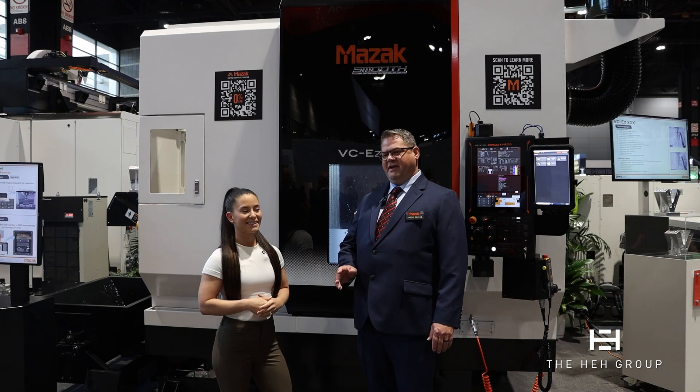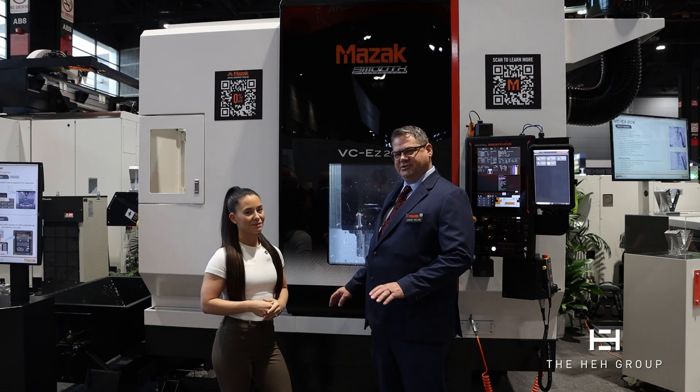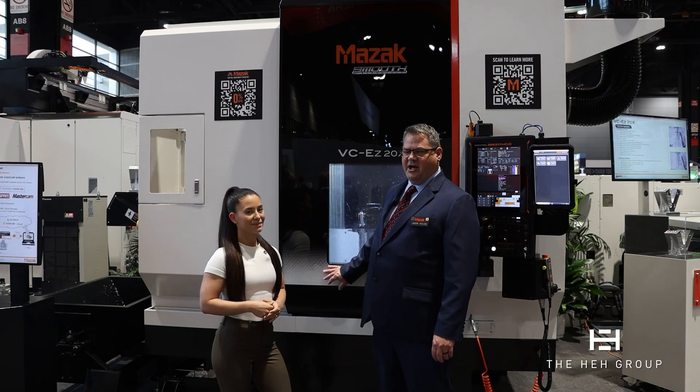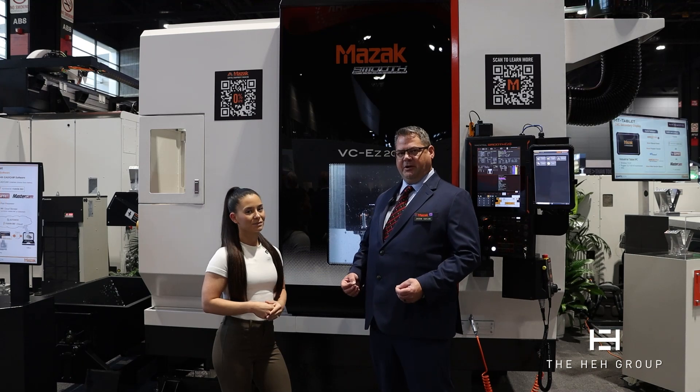Thanks, Shay. One of the best advantages we've added to this machine is that this is the next size up from our initial 16X offering that we've had for about two years now. It still shares the commonality of parts with our other VCEZ series, which keeps our price point very competitive.